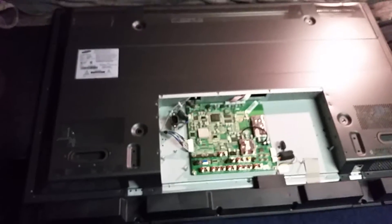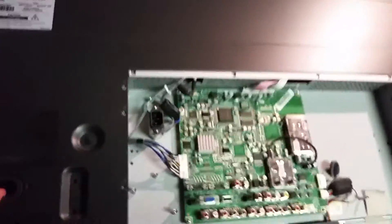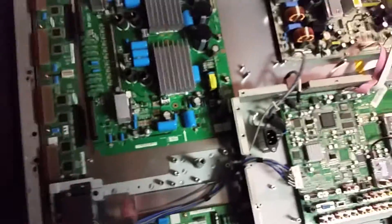I tore it all apart today and the problem came out to be on the board in the left corner. I pulled that board out, just like that.